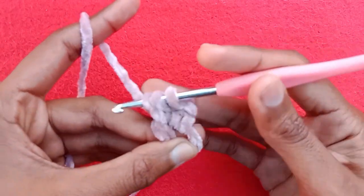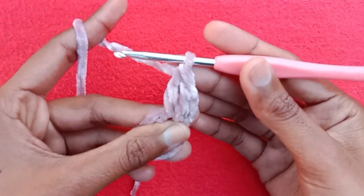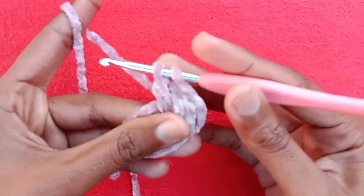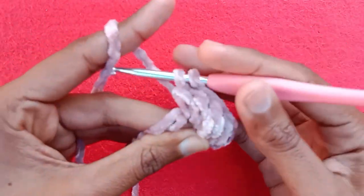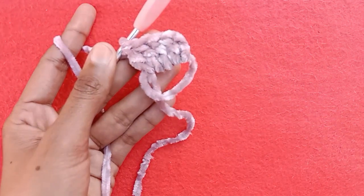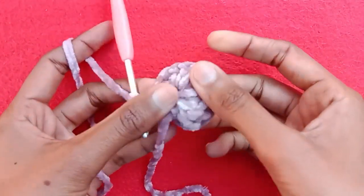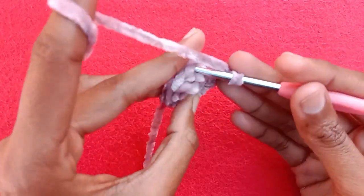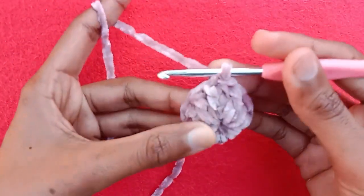Again wrap the yarn, go into the magic ring and pull the yarn, then pull through first 2 loops and then pull through second 2 loops to make double crochet 2. Repeat the same pattern and complete total 12 double crochet stitches. After completing 12 double crochet stitches, pull this starting yarn tail to form a ring. To finish your first round, go into the first double crochet stitch and make a slip stitch.